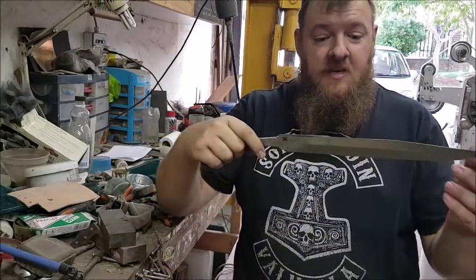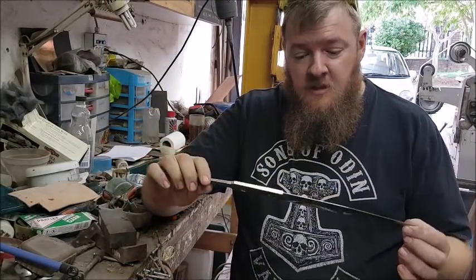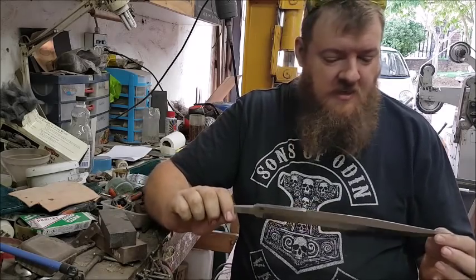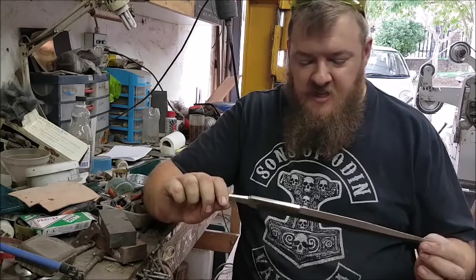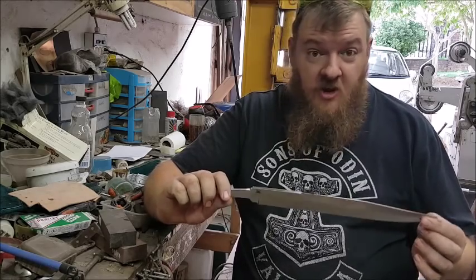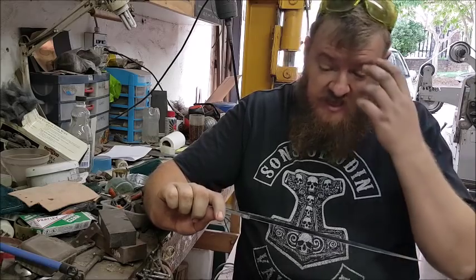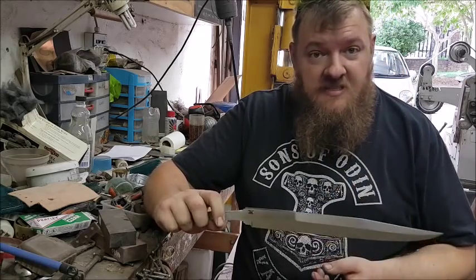Today we're going to be etching Damascus. The method I'm going to use I learned from Carl Anderson in America by watching one of his videos, so I give credit to Carl for this. This is just the etching method — how I get the patterns out of the steel nice and cleanly.